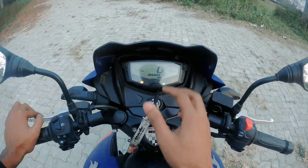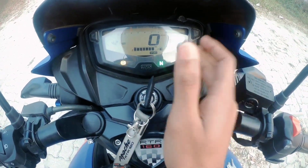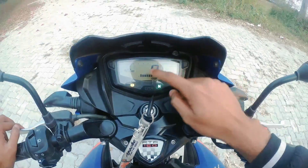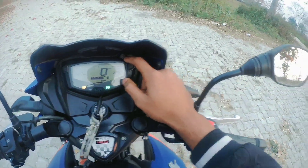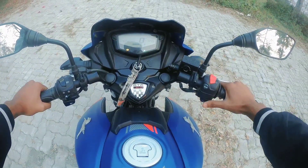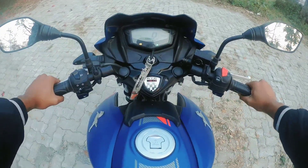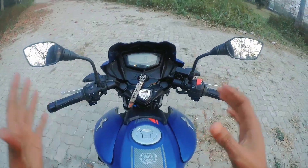You can see the meter field indicator showing total running time. The RPM limit can also be found here — up to nine thousand RPM. I'm going to start riding a little bit now. The BS6 engine vibration is very low.